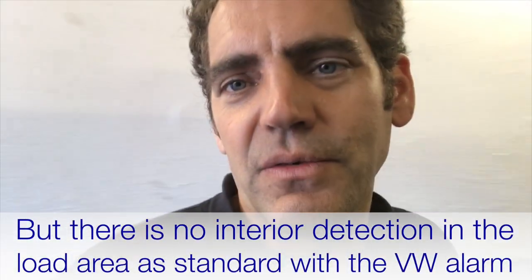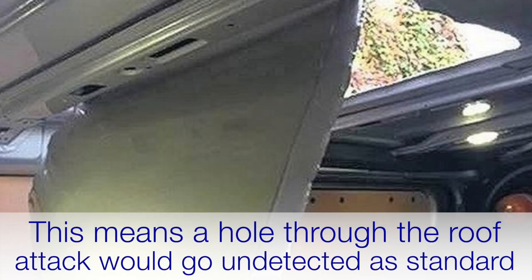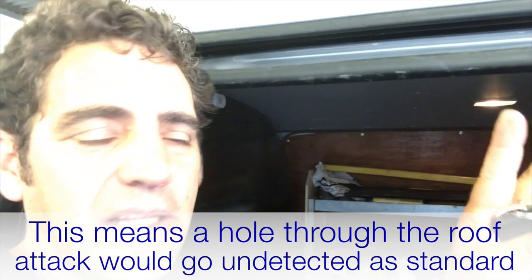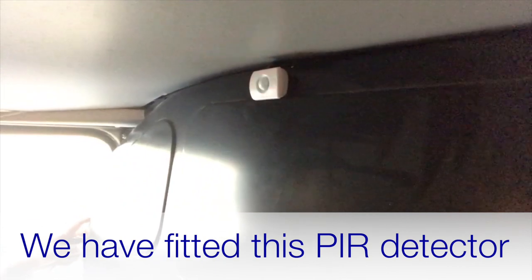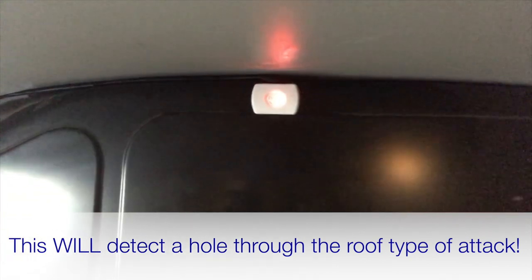But there's no detection for the load area of the van on the inside. So if anyone cut a hole in the roof, climbed in, and got inside the back of the van, it would not set the factory alarm off. What we've done is fitted our PIR detector up at the top there, and that PIR detector is going to detect any movement in the load area of this van.